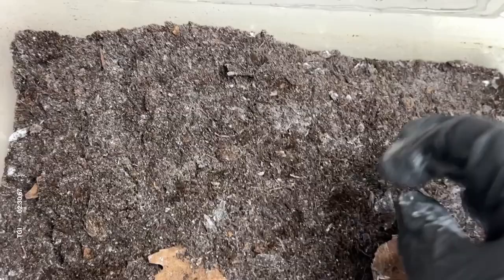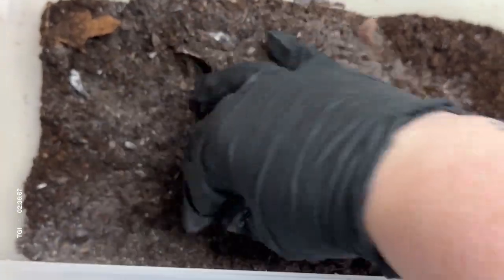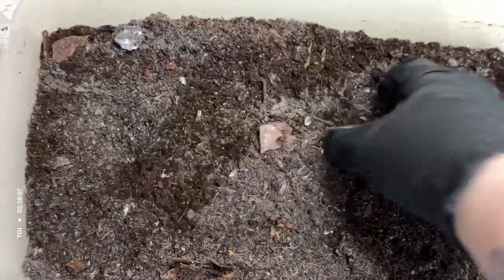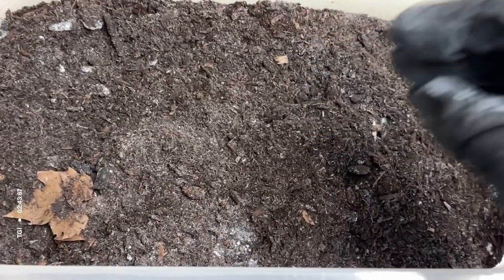If you want, you can add some extra substrate at this point just for aesthetic purposes to make it look less clouded over. I haven't found that the isopods seem to mind.